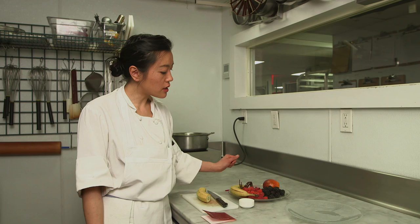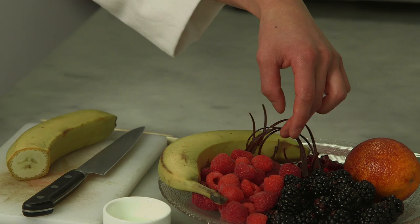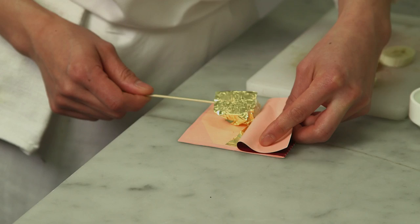We've got some berries, we have a blood orange here, bananas are always fun, chocolate curls that you can use to jazz up your rice, and some pomegranate seeds.